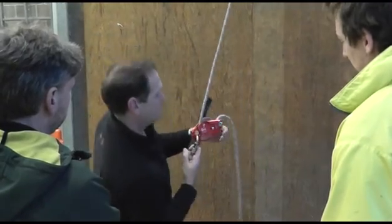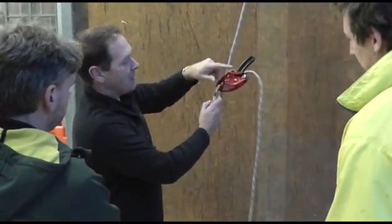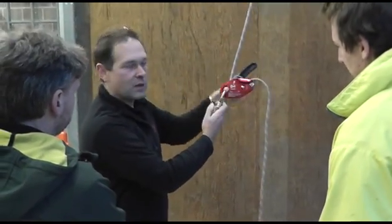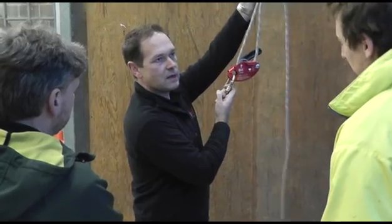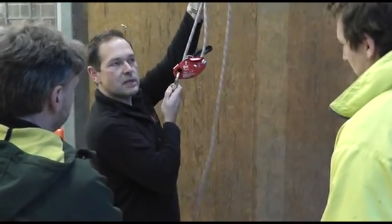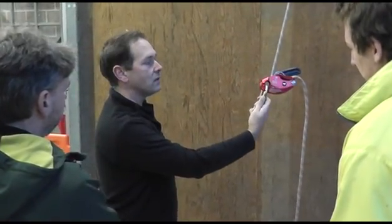The cam has been designed for minimal friction when pulling rope through. So whether you're ascending or creating a Z-rig system, there's very little friction, making it easy to ascend or create a 2-to-1 mechanical progress capture device.